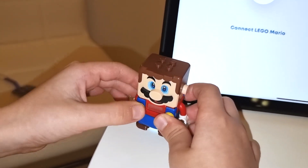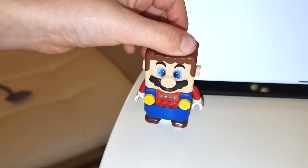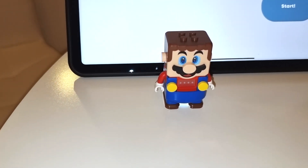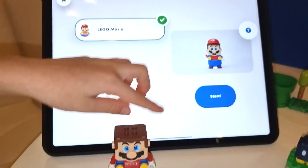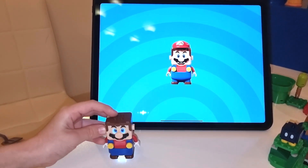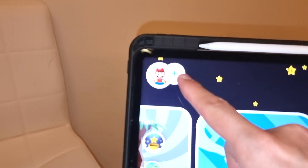So how do you connect Mario? First, you have to go here and press this button — it's called Bluetooth. There's Mario, and now he's trying to connect. First it has to finish, then you start. Select Mario — select Lego Mario — then start. And now it's connecting through Bluetooth. And it's connected. We've got Mario.